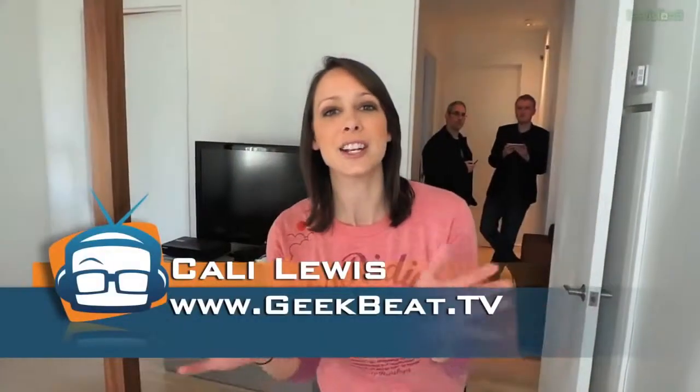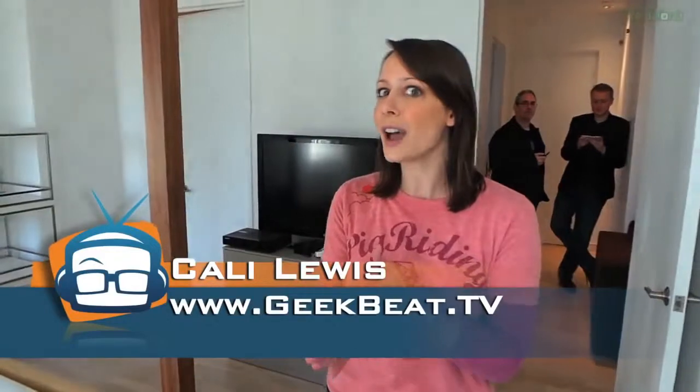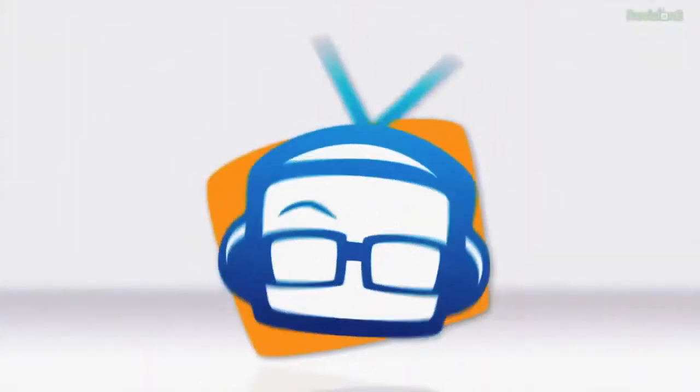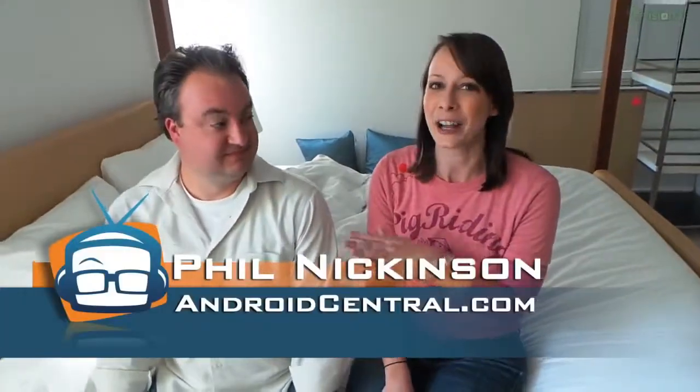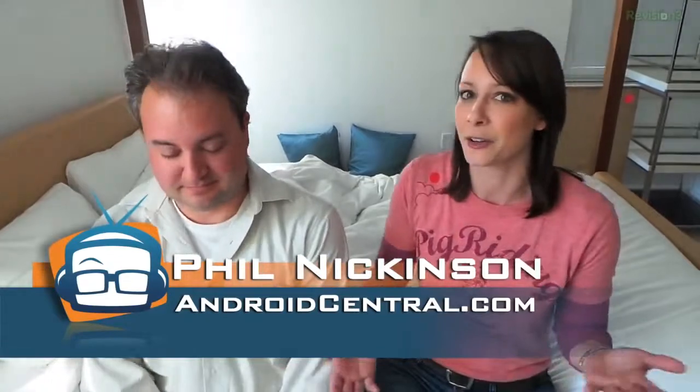Hey guys, I'm Callie Lewis. I've got a new look for you at a new device. I'm going to hop over here into bed with Phil Nickinson. He's from AndroidCentral.com and he is a very funny guy. If you're not following him on Twitter and Google+, definitely do that. I don't read anything on Facebook.